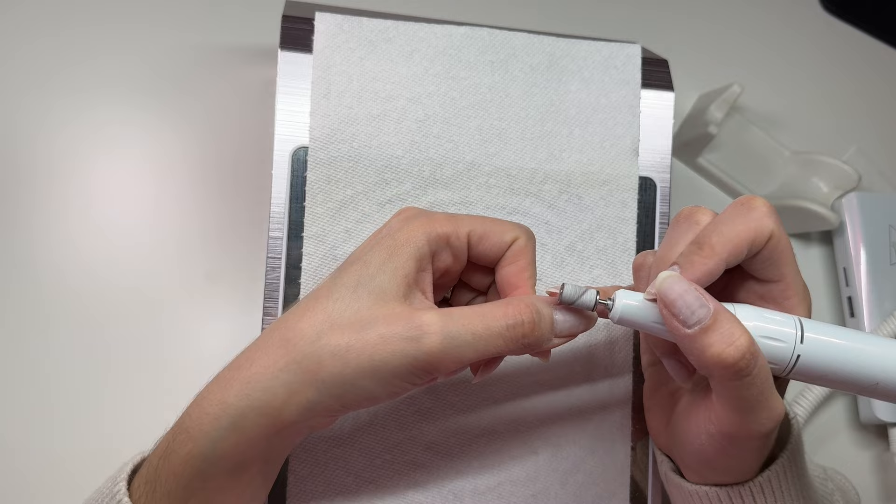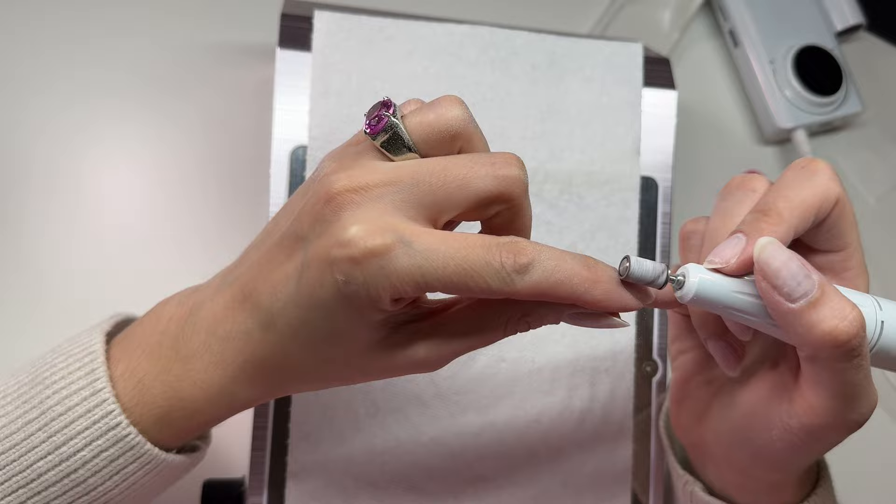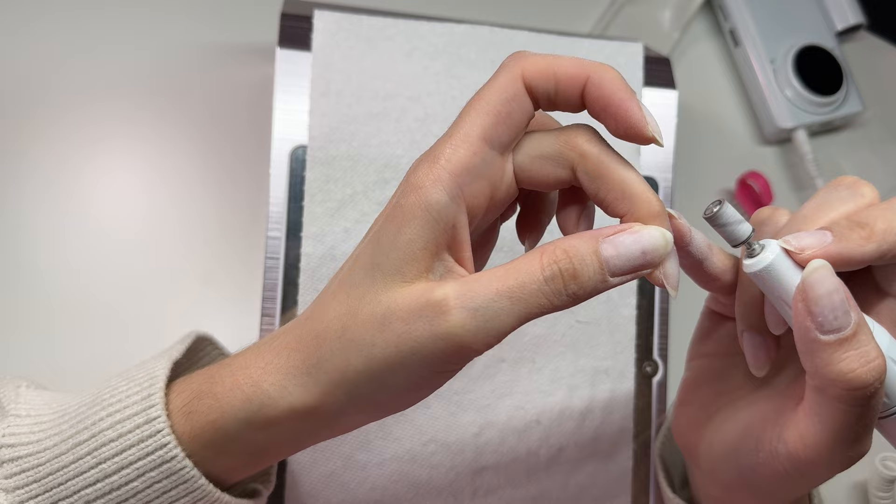And then I'm just going in with my sanding band and buffing over the natural nail in preparation — getting that all prepped up, as well as smoothing out the base coat I still have on there, making it kind of flush to the nail so I can go right over top of it. I'm just doing that on a low setting on my e-file.